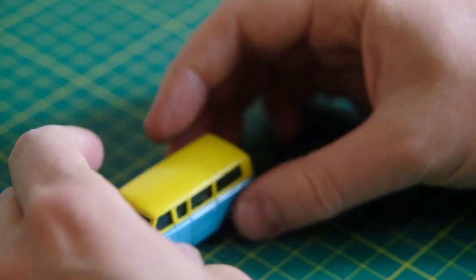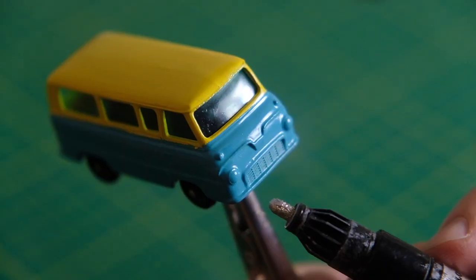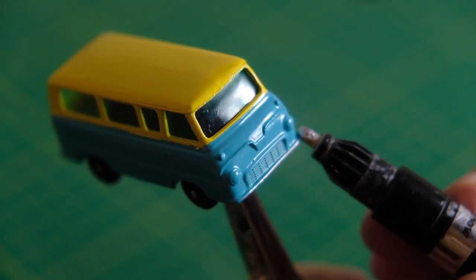Finally I'll use my Molotow chrome pens to detail the grille, headlights and both sets of bumpers.